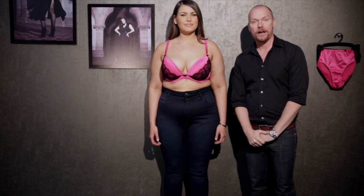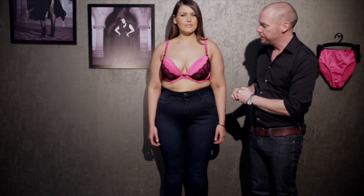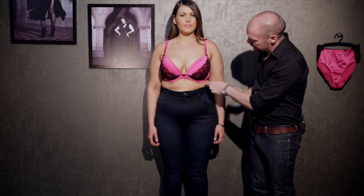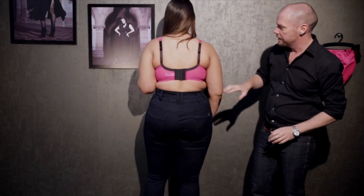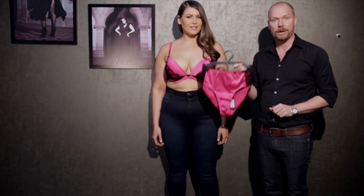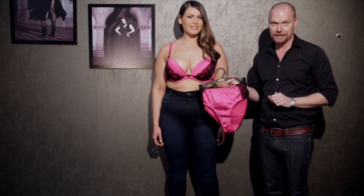This is an example of how the bra should fit. You can see that the bust is contained in the cup, the neckline is sitting flat against the breast, the centre gore is sitting against the body, and it's nice and straight across the back. Once you've got them into the perfect fitting bra style, always remember to show them the matching panty — all of our City Chic bras have a matching panty.